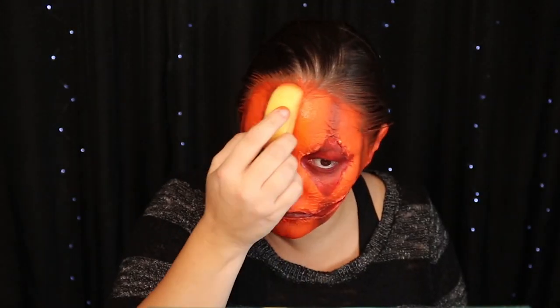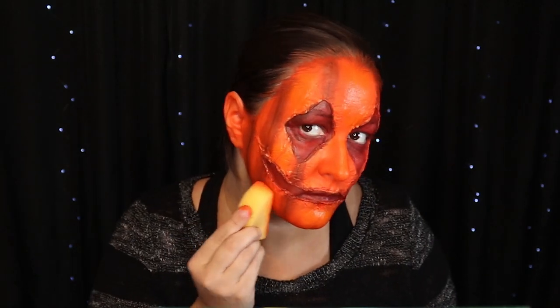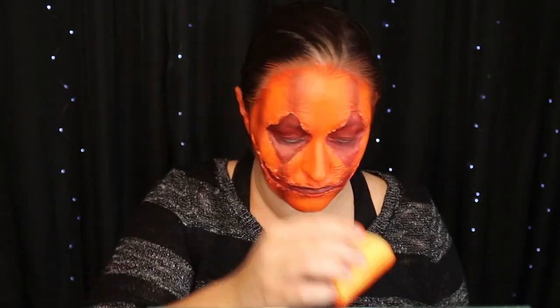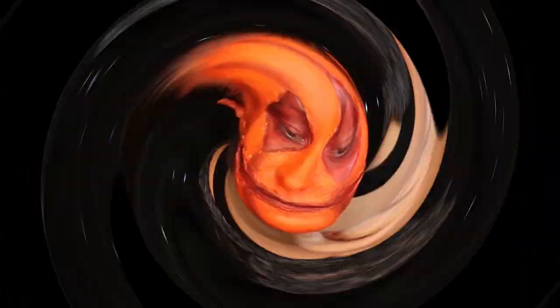I wanted to make it look like I was wearing somebody's face. You can see it a little bit but not a whole lot, so I think next time I will do a black line where the red and orange meet so it looks like it's lifted a little bit. So if you're trying to copy this, that's what I would do and see if it has a better outcome.